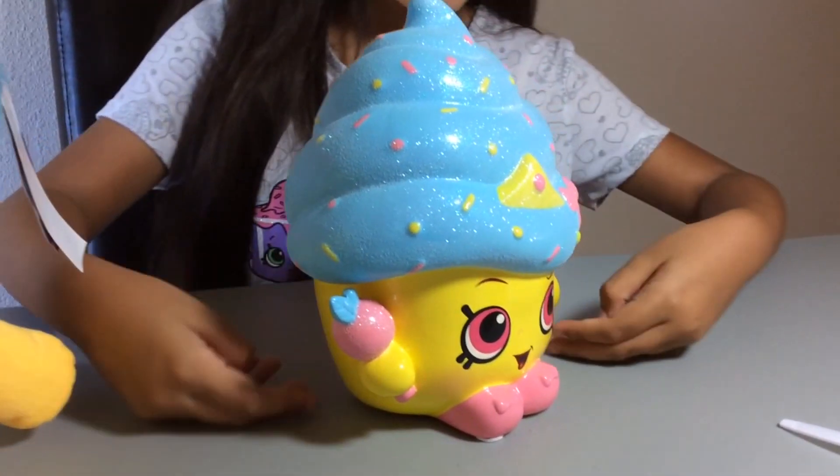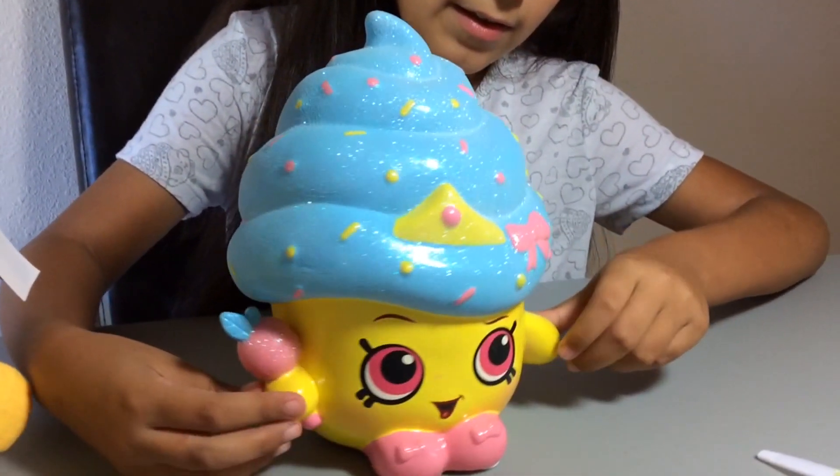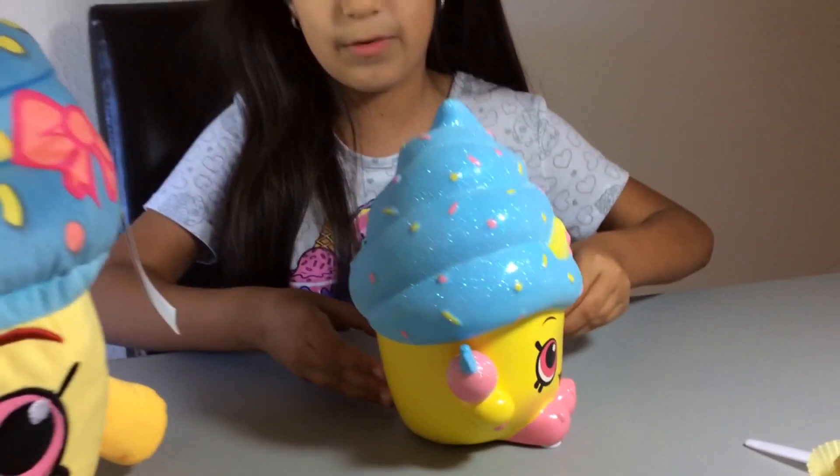She's all yellow on the front and the back as well, and she has little arms and stuff.